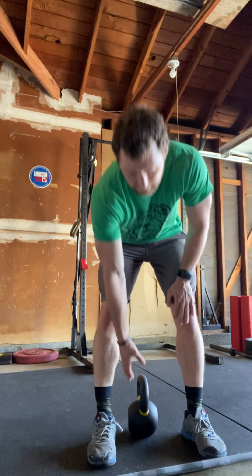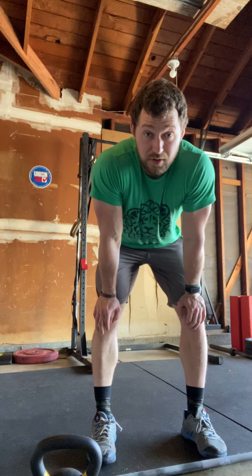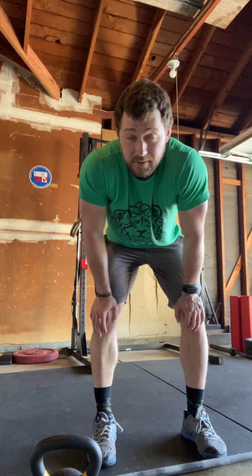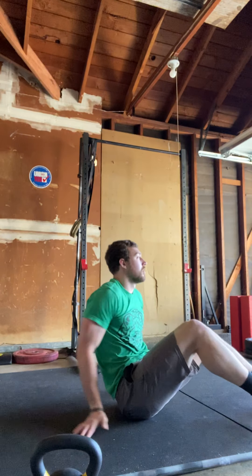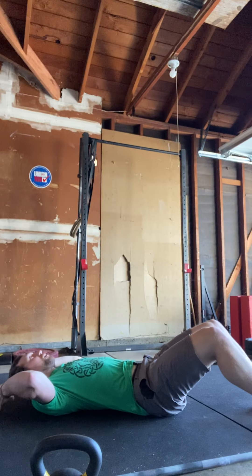If you don't have double-unders — where the rope passes under twice before you land — you can do happy penguins. Keep those arms in, clap up, trying to get both claps done before you land.